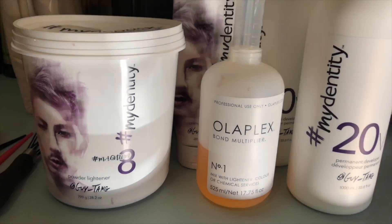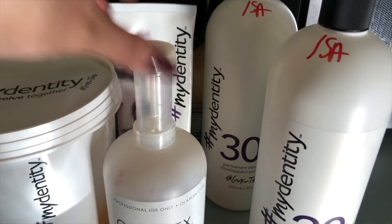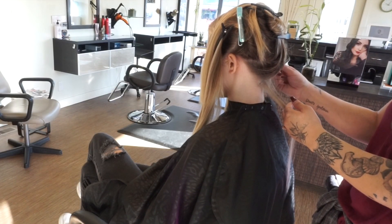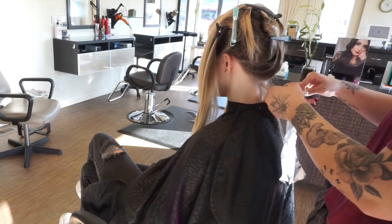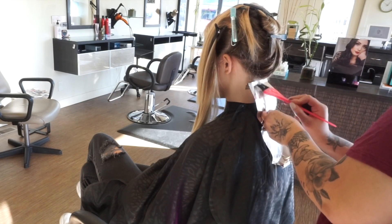Welcome back to my channel. I have a great and exciting video for you guys today, starting off with my two favorite products of all time: Gaitame Identity and Olaplex. I swear by these products. Gaitame Identity is one of my favorite go-to lighteners, and what I like to do is create a hybrid lightener — mixing the Big Nine cream lightener with Magnum 8, which I actually learned from one of Gaitame's videos.